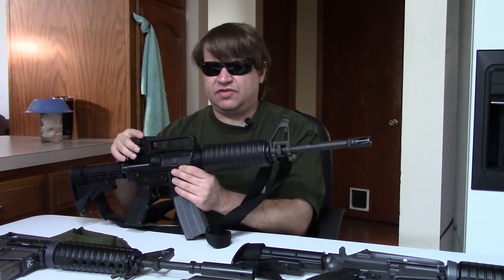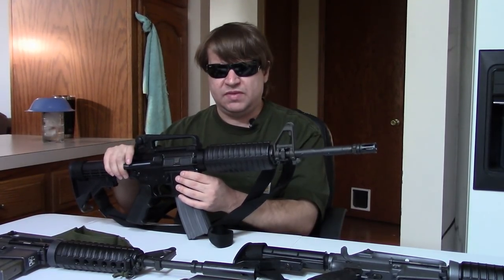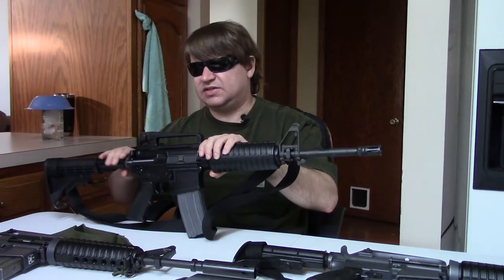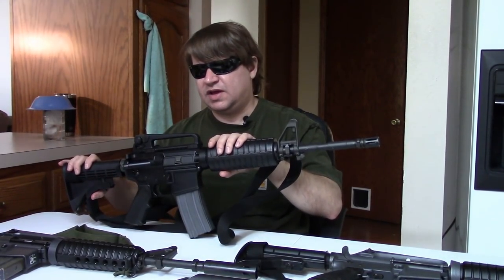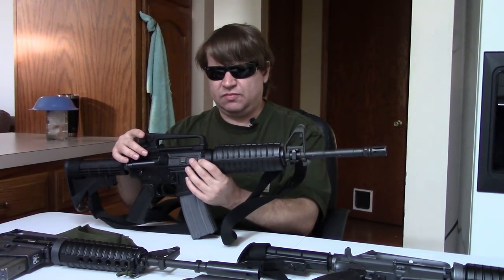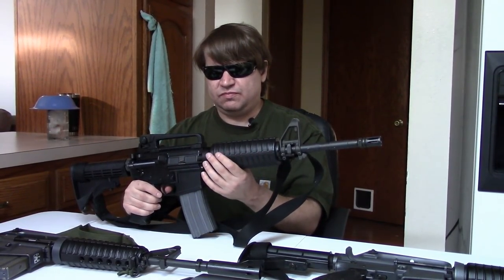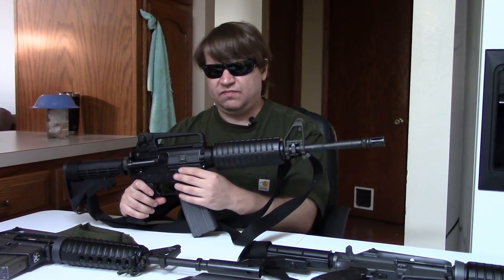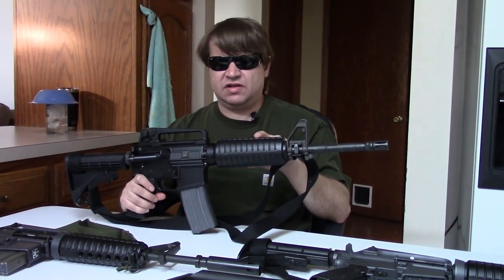The 723 would have retained the A1 rear sight. The 727 would start to introduce the A2, and by the XM4 trials we're going to the A2 rear sight on the carbine. These would all have 14-and-a-half-inch barrels, bayonet lugs, carbine-length gas system, and the same carbine-length receiver extension. Early ones would still have the two-position Fiberlite stock and an A2 pistol grip. The early XM4s and even M4s would have a fixed carry handle. This would be officially adopted as the M4 in 1994, replacing a lot of rifles in service.